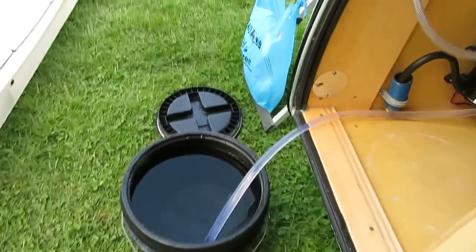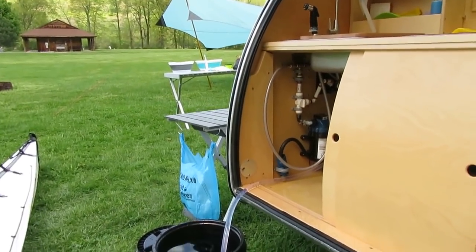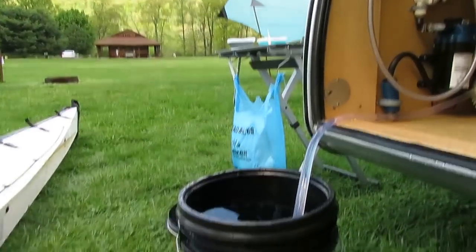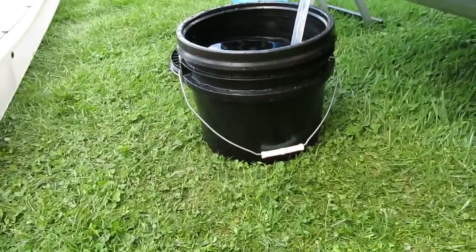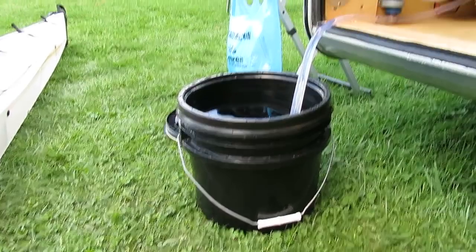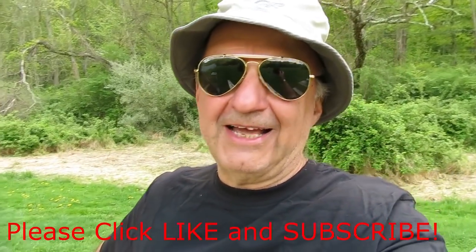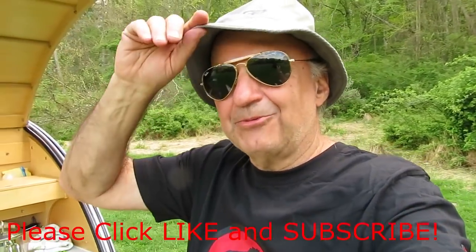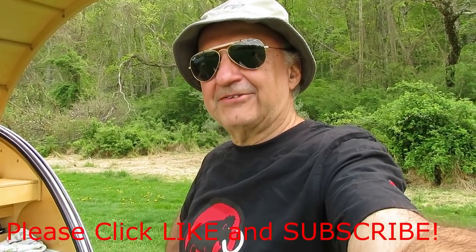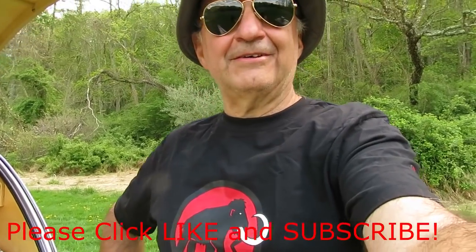This is a three-gallon water can. The flow rate — I tested this — is a gallon a minute. So you're going to get a three-minute shower out of this. I think the first minute you can get adequately wet to soap up. Showers are really all about the rinse. The first minute you soap up, but you really want that rinse, and to get a good rinse you're going to need at least two minutes. Don't be crazy with your soap and you'll figure it out.